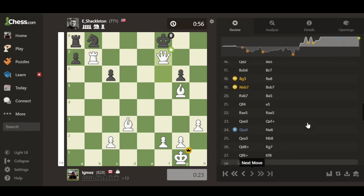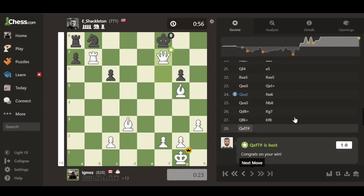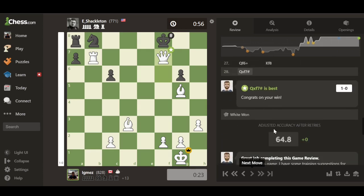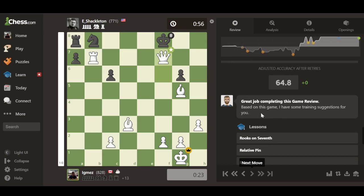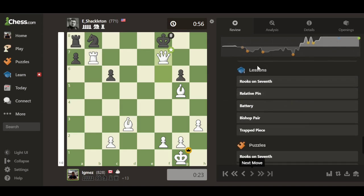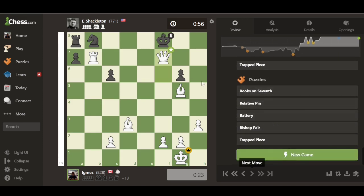The coach even gives you encouraging commentary like 'good job, you continue to press the checkmate attack,' which is a nice touch. Eventually the coach congratulates you on your win. After the game, the tool shows your adjusted accuracy and provides training suggestions based on the game — lessons on topics like rooks on the seventh rank, relative pins, and battery formations — as well as suggested puzzles to help you improve specifically based on this game.